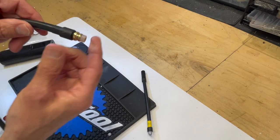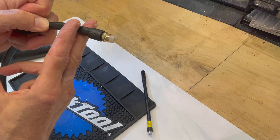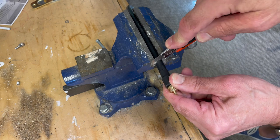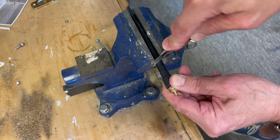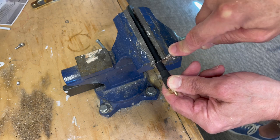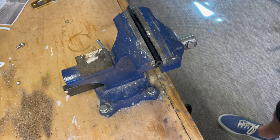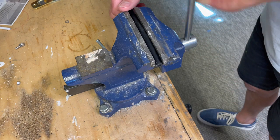Now it's time to do some surgery — you have to cut the hose and fuse the new chuck onto it. I put the hose in the vise and used the edge of the vise as a guide so when I cut it using the razor knife, I got a nice straight cut through the hose. Taking a look, it looks pretty good.